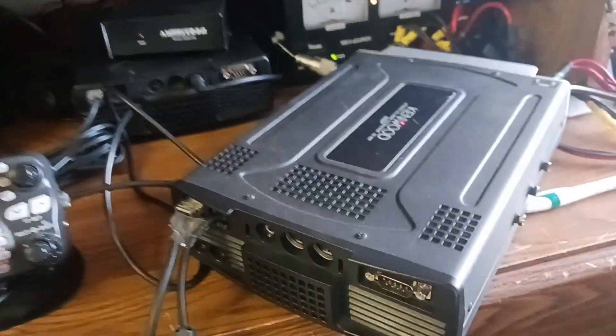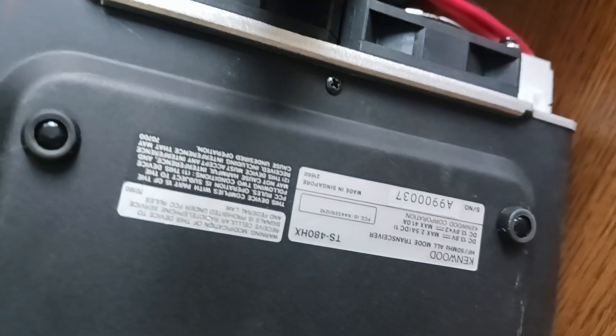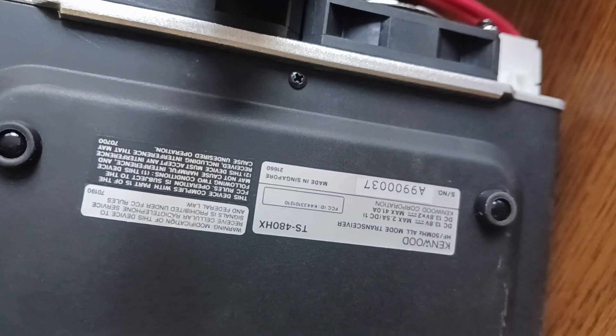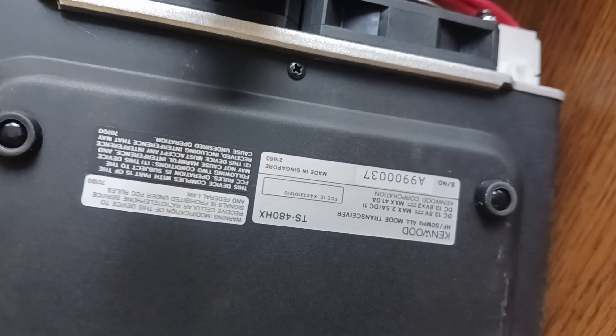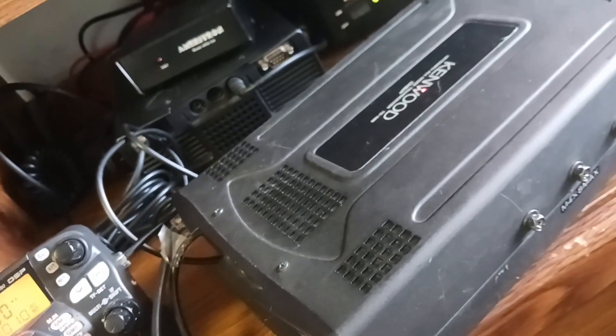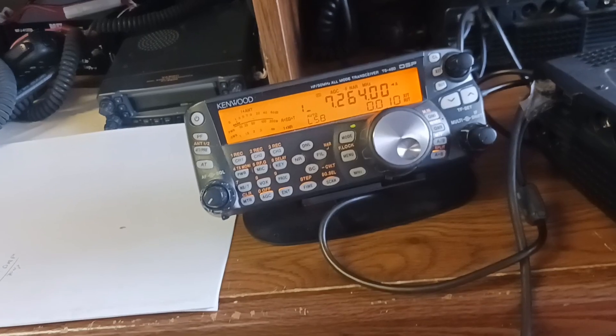Let me turn this over and see the nameplate on it. Hopefully you can read that — you might have to flip it over because it's the other way. It gives you the serial number of the radio. It's in good condition, not scratched up to any extent at all. I've got the mounts here for mounting it mobile or mounting it under a desk. Nice radio — I like the 480s and the 200 watts.